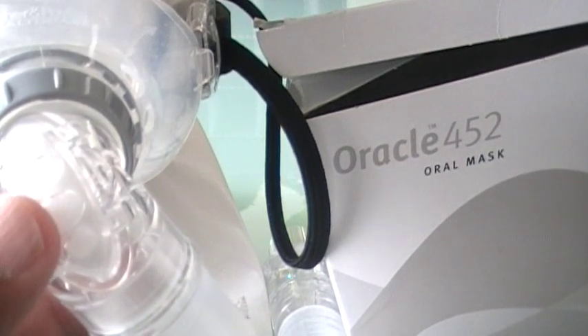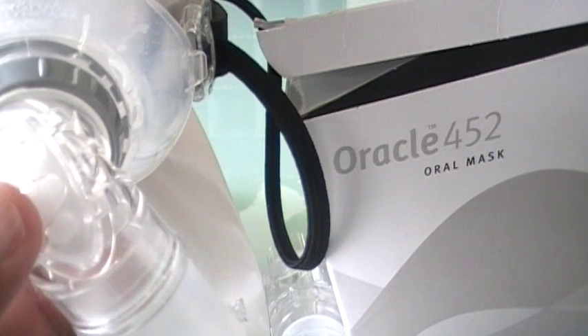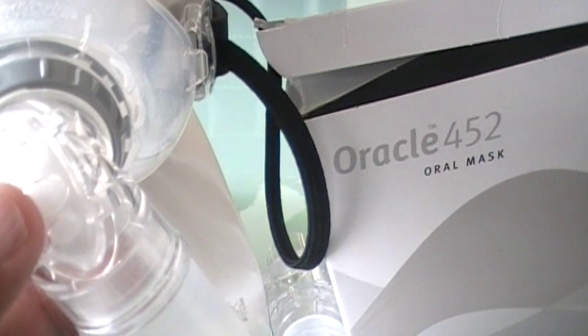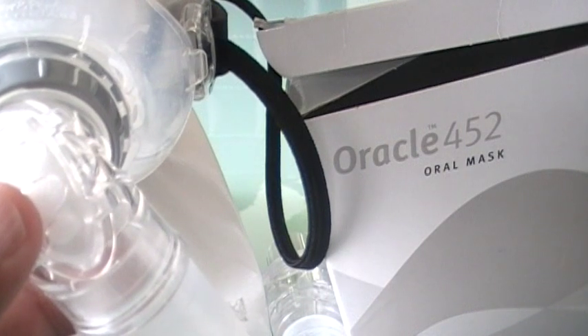Welcome back to cpaphelpdesk.com. This is a video review for the oral CPAP mask called the Oracle 452, made by Fisher and Paykel.